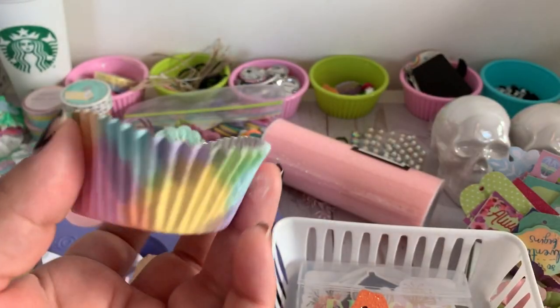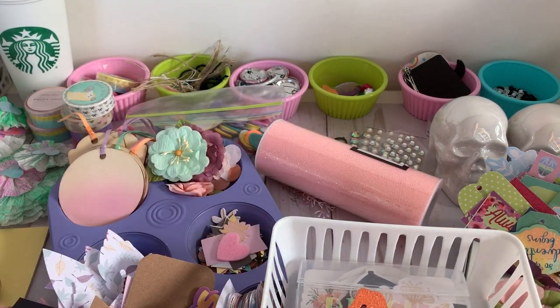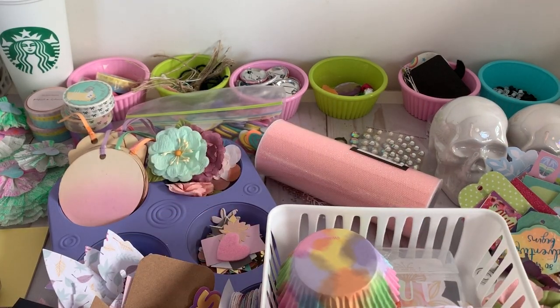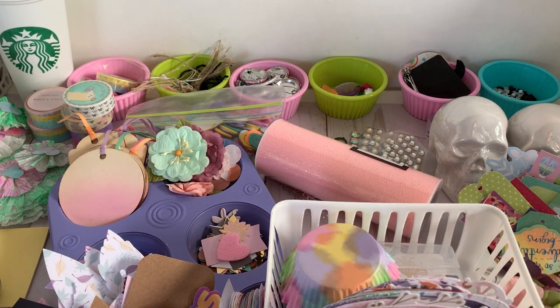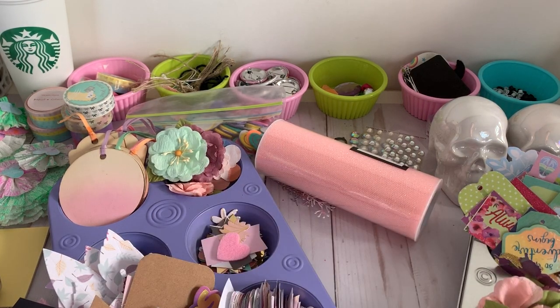Here's a cupcake liner I've had in my stash for a while. I decided to pull all the pastel stuff I have — which is a lot, because that's my color scheme — and just have it ready and accessible so it can inspire me while I'm creating.